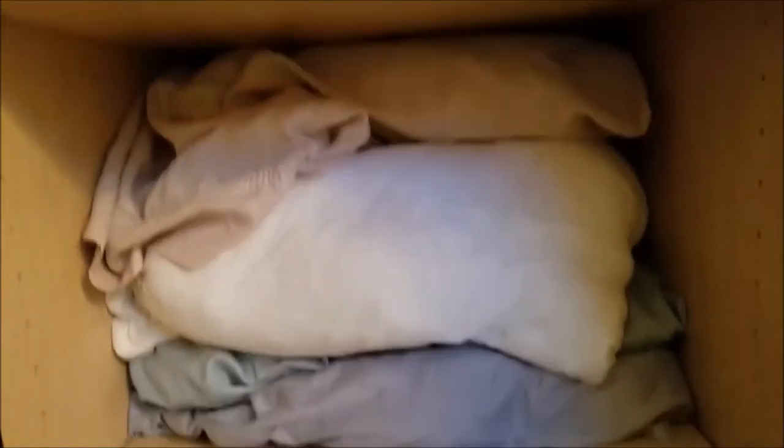Here's what my linen closet looks like with all the fitted sheets just in their pillowcases. It's not 100% perfect — my cat likes to play in here — but I can very easily see four sheet sets all in one.